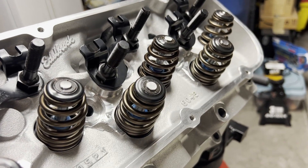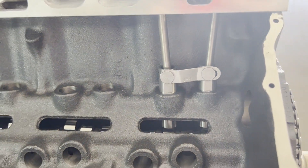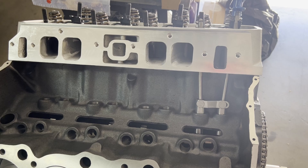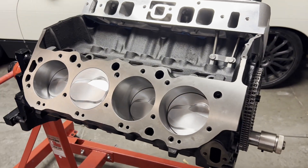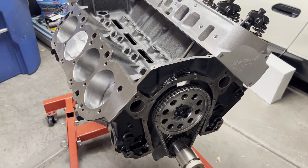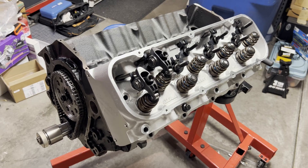Here's another look at our beehive springs and our new Morel lifters. Thank you guys for watching, and if you don't want to miss out on the next episode, make sure you hit the subscribe button. I'll see you next time.